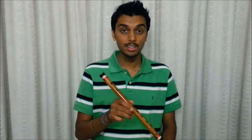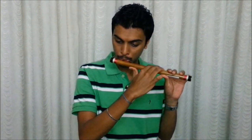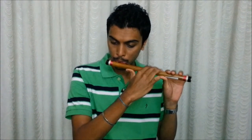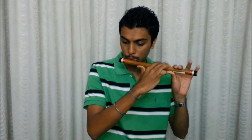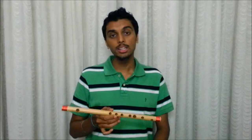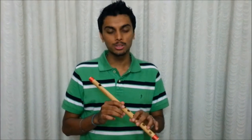This is the Carnatic style flute. This is the G top flute. Now this is the E top flute, and I will play the same happy birthday song on this flute.